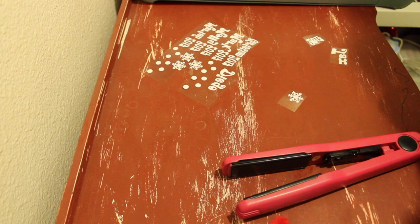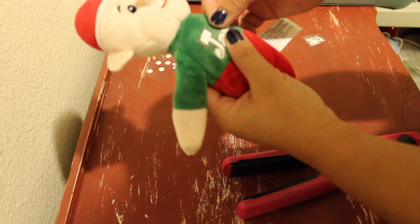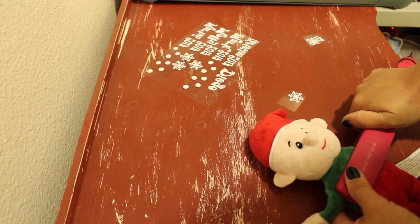I've already preheated my flat iron, so now I'm taking the HTV and placing the vinyl in the middle. I just slide the elf into the flat iron and clamp it between 10 to 15 seconds.